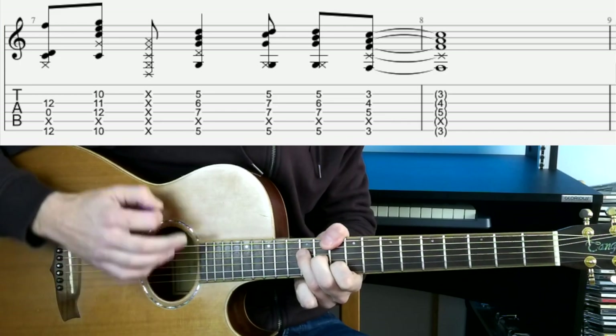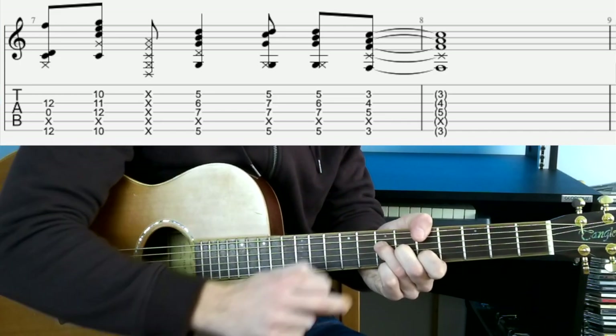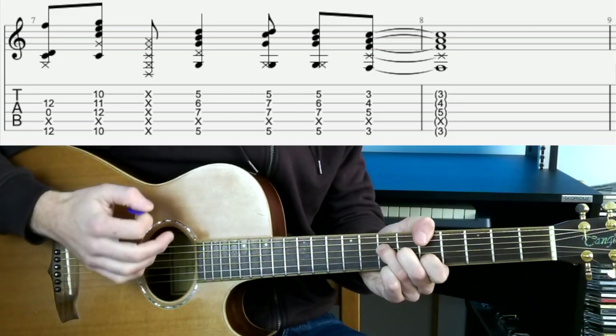So: down, up, mute. We've got exactly the same shape for this A chord — thumb over the top on the 5th, 3rd finger on the 7th of the D, 2nd finger on the 6th of the G, and 1st finger on the 5th of the B, with the A string muted again. This is an up strum as well.